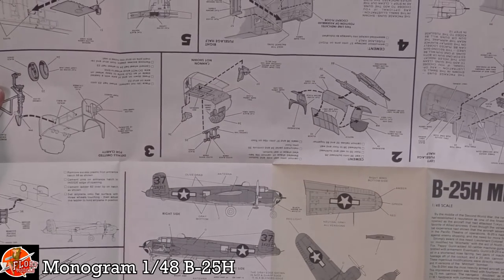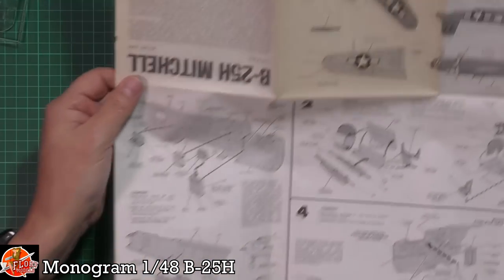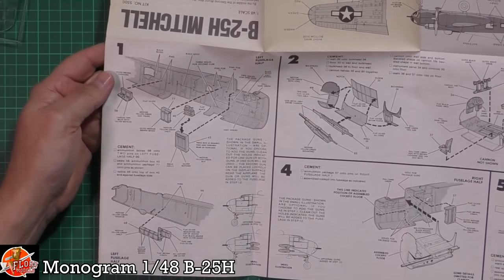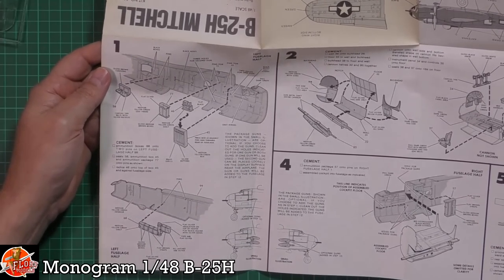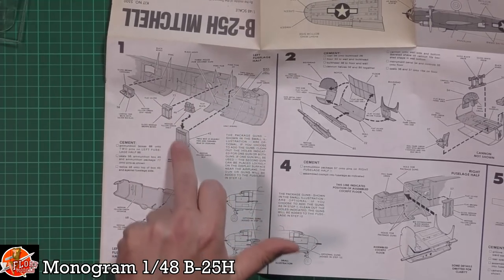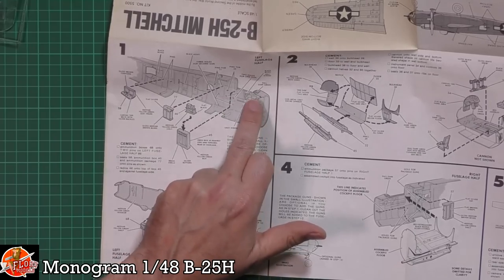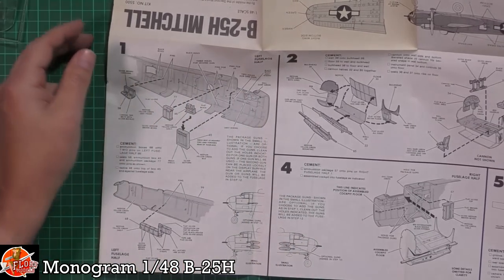The instructions are one big old jumbo sheet. Starting over here we can see all of that internal detail, with various areas going down in there. We've got some of the pins which are obviously going to locate parts in there. It's got color callouts right the way through as well, which is quite nice.